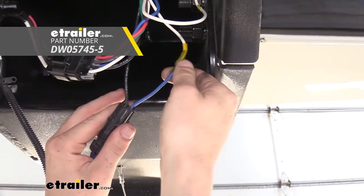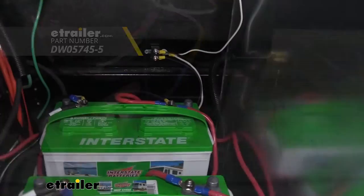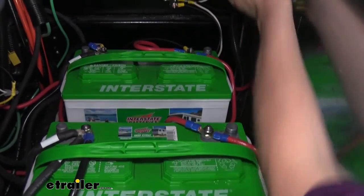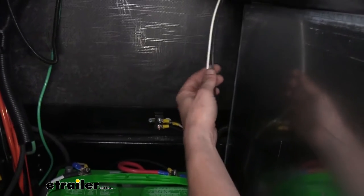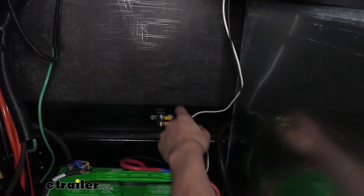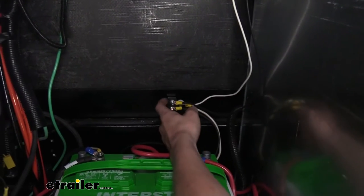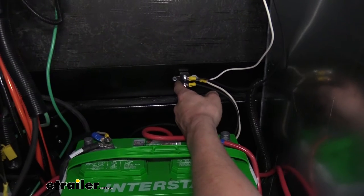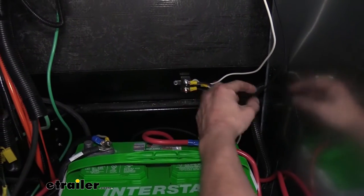I recommend heat shrink butt connectors since this is outside of our compartment — we want to seal this up to ensure we don't get any moisture in there, giving us a nice long-lasting, corrosion-free connection. After removing the covers from our battery compartment, we can hook up our power and ground, the two remaining wires. Our white is ground and our black is power.